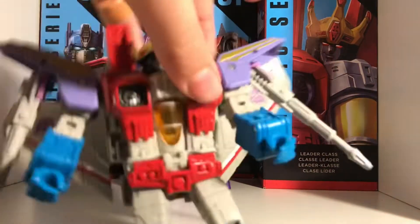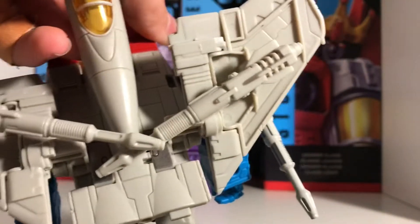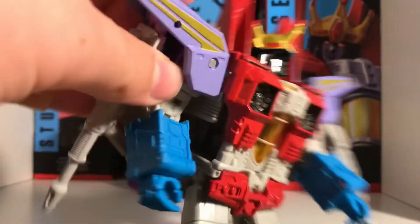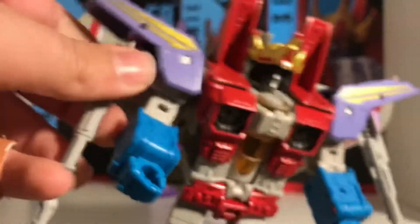Let's start with accessories. He comes with two guns, and I've situated them on his back because I don't like the look of them on the front. He never really holds his guns in my opinion. And then he comes with the shoulder pads, which are just beauties.